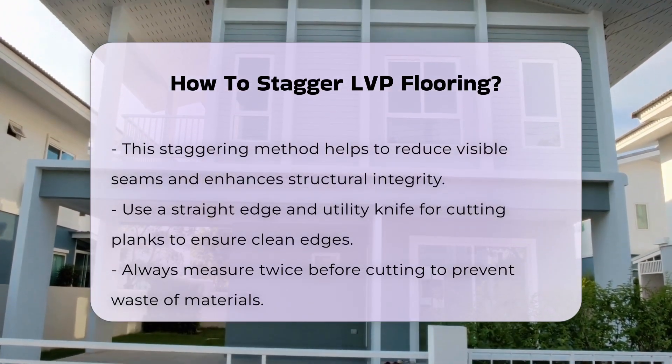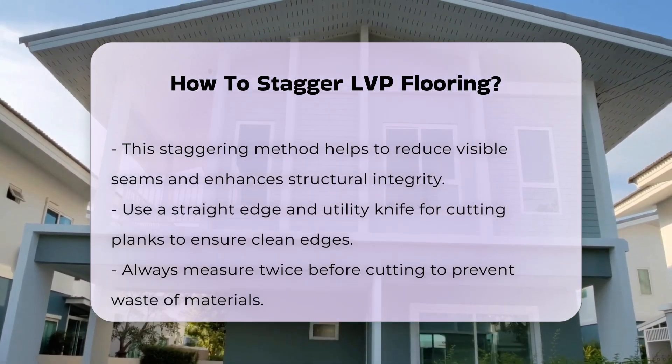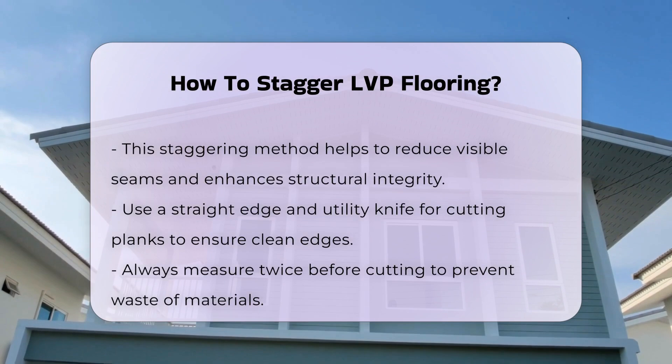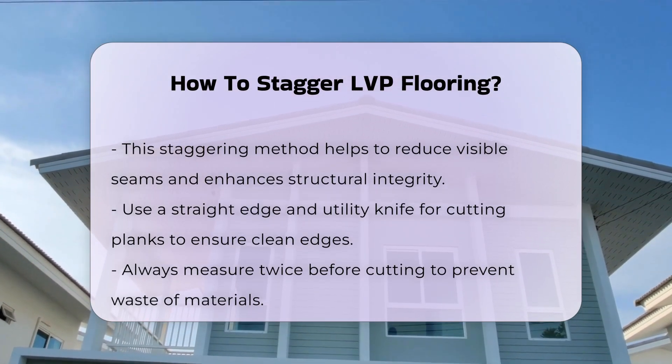When cutting planks, use a straight edge and utility knife. Ensure cuts are clean to maintain a seamless look. Always measure twice before making cuts to avoid waste.